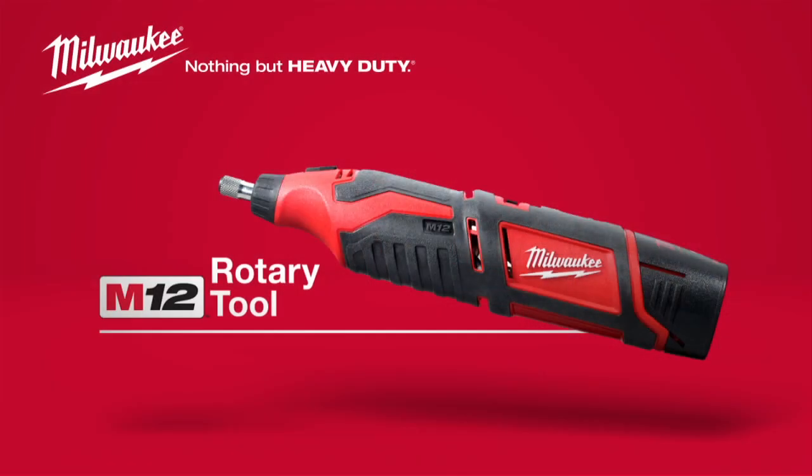For more power and versatility on the job, the Milwaukee M12 Cordless Rotary Tool, powered by Red Lithium.